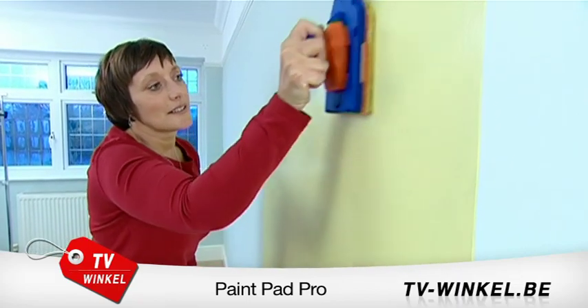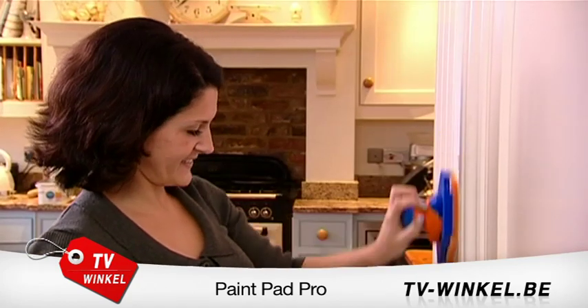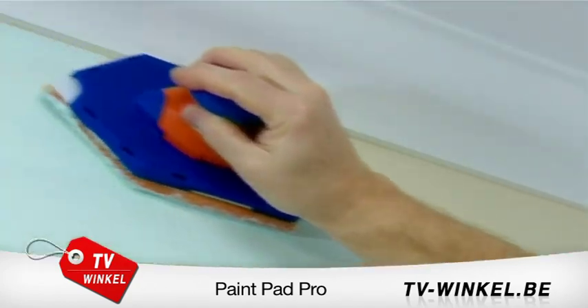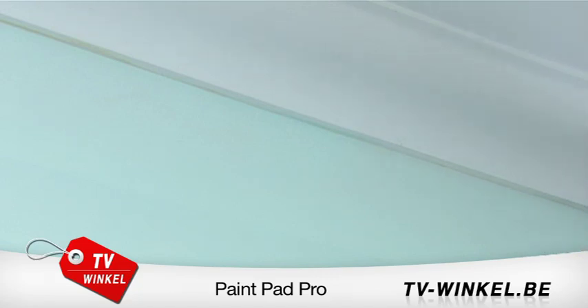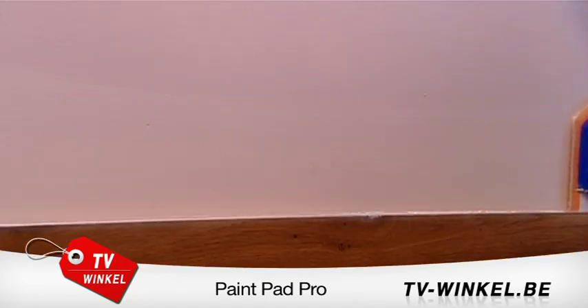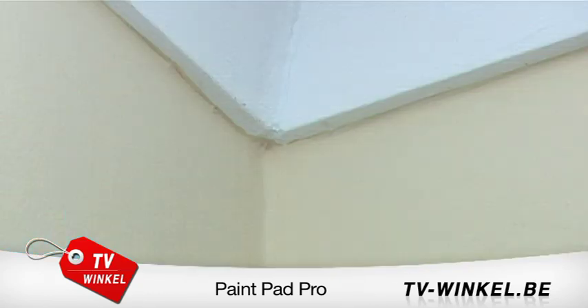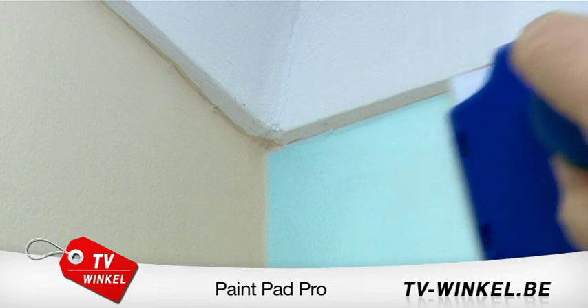Its unique design has three distinct features. Side one: glide along with precision and control for skirtings, architraves and coving, leaving a precise edge every time. Side two: the special protective edge gives you a clean line when and where you need it. Magic. Side three: use the point to get right into corners without reaching for a paintbrush.